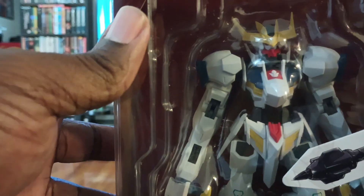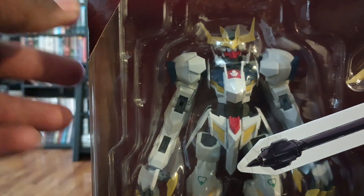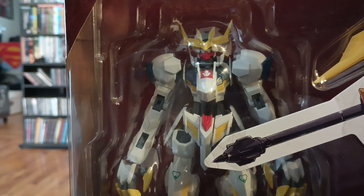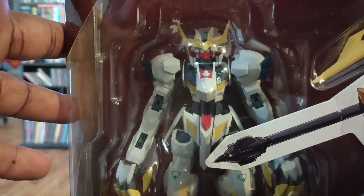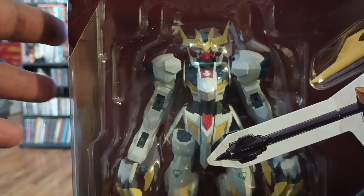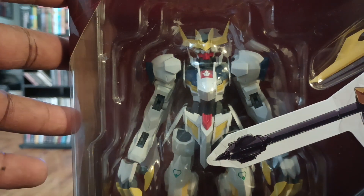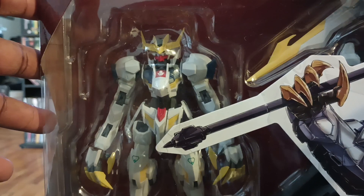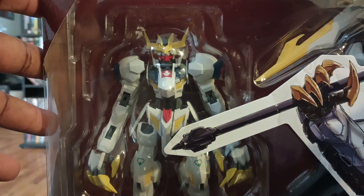I didn't finish watching this series, Iron-Blooded Orphans. I believe there's more than one season, but I just have respect for any Gundams that come out because I love the mechs. My first anime was a mech anime called Robotech, or Macross Saga — that's where I fell in love with mechs.